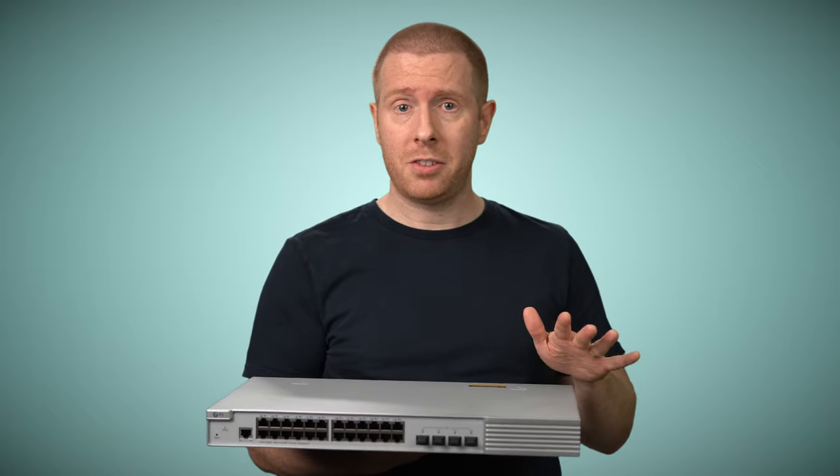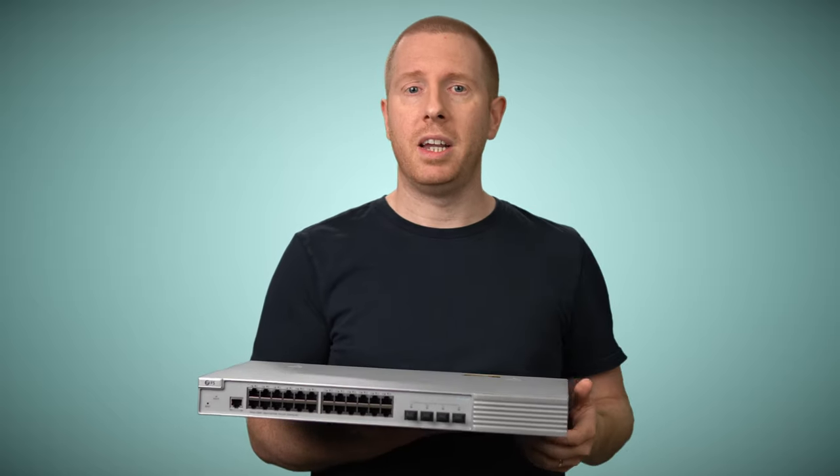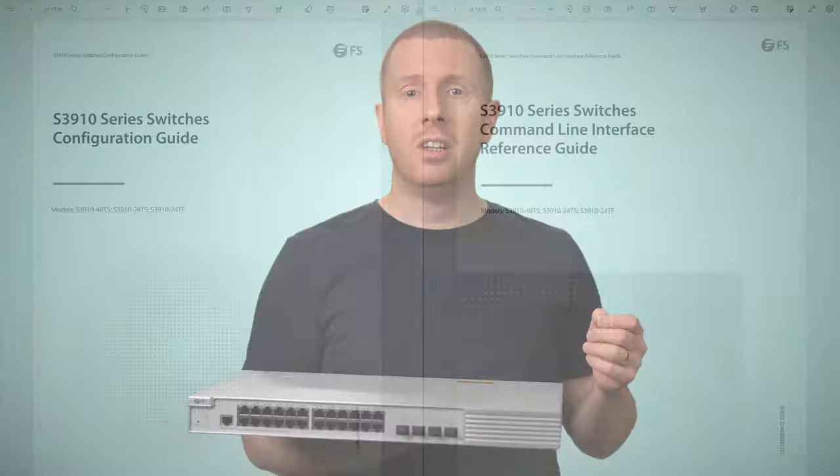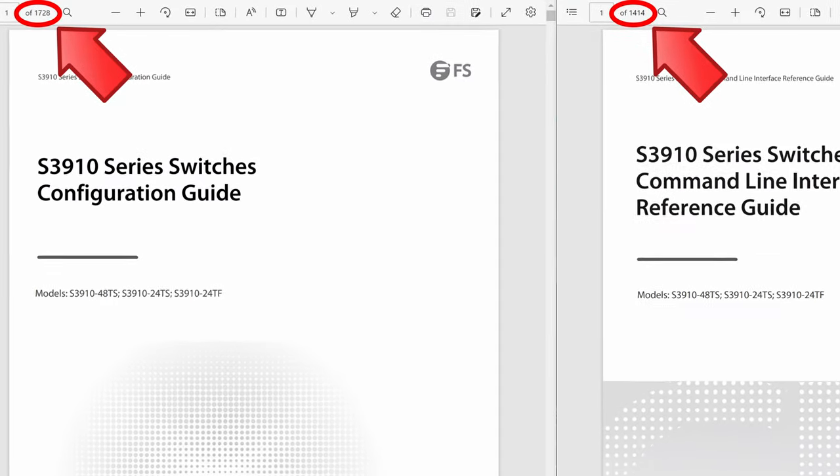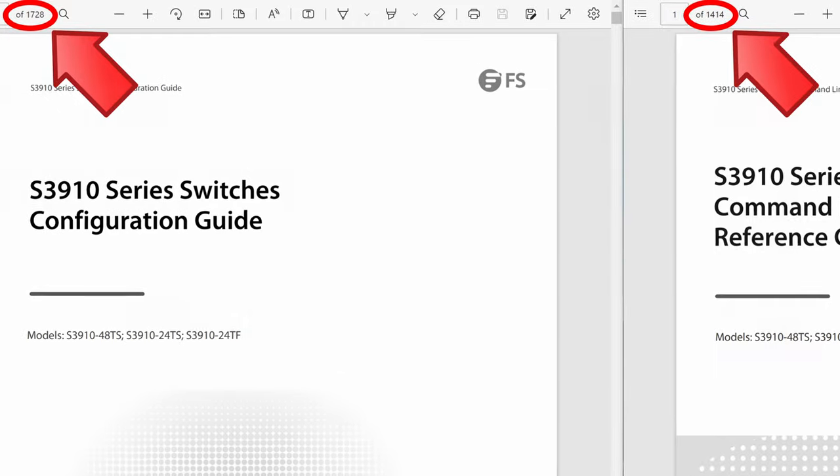I'm not going to spend the rest of the video just listing features — that will get tedious very quickly. Have a look on the website, check the manual. By the way, that manual is detailed — there are literally thousands of pages of documentation. If you look up RADIUS in the configuration guide, it doesn't just tell you how to configure it on the switch, it tells you how the RADIUS protocol works. This is a useful reference even if you don't use an FS switch.